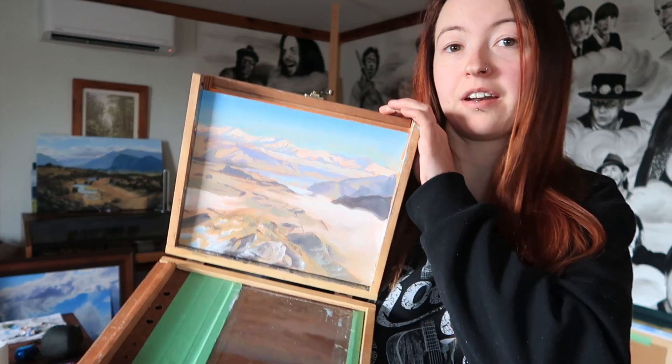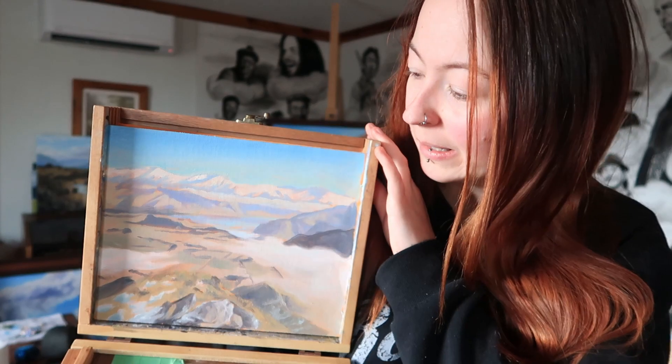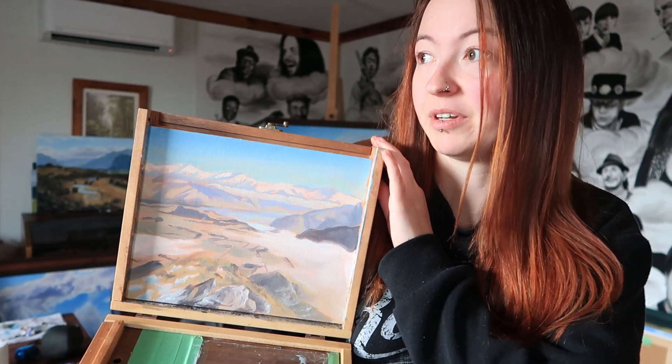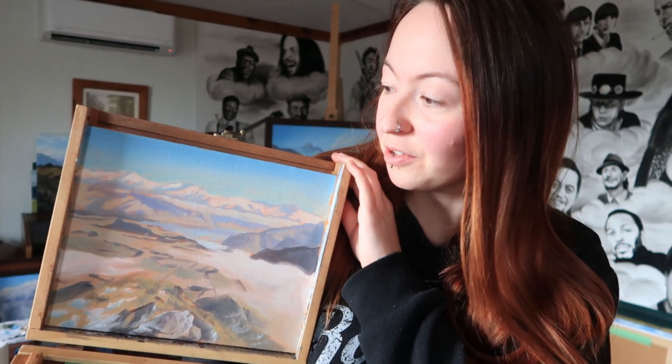Here I am back in the studio, got my Pochard box with me, and here's the painting I started at the mountain. This is what it looks like right now. I think it's a bit faded. There's not a lot of detail because I didn't have a lot of time — half of the time I couldn't even see the scene. But it's time to finish it off in the studio and that's what I'm going to do now.